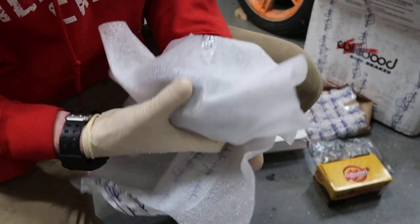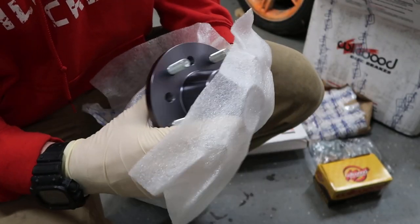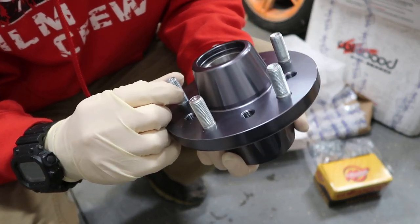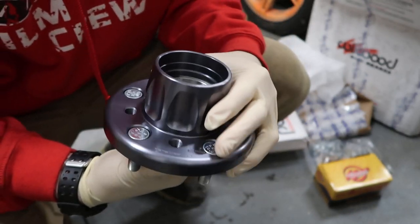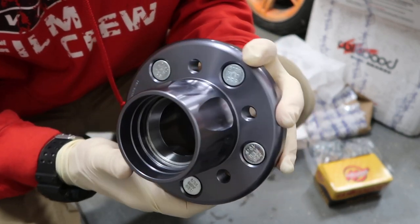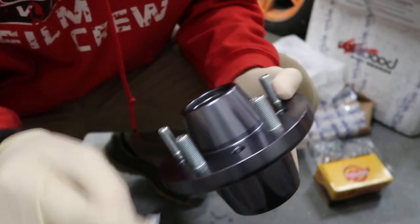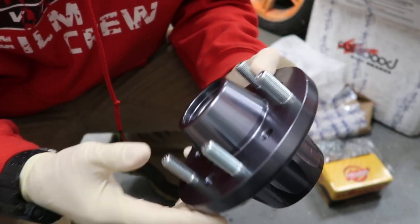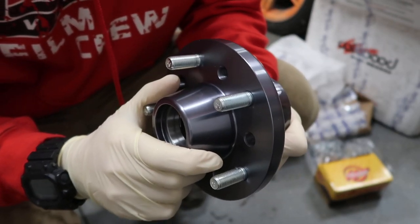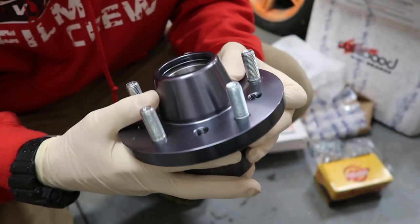Outside of the brake kit, one of the items I've been needing to order for a long time are the front five-lug hubs. These are gorgeous — these are another Technotoy Tuning billet piece. These will allow me to convert my car from the four-lug factory to the five-lug, to match the five by one fourteen point three 300 GX twin turbo hubs in the rear.